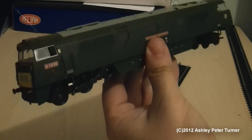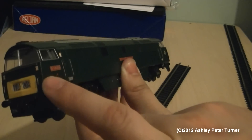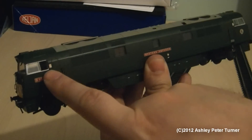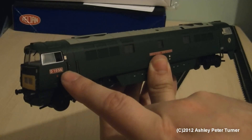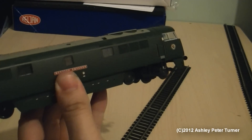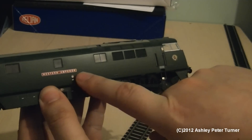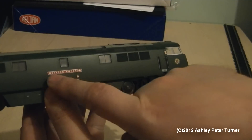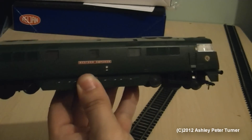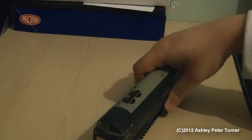You do get a nice amount of weight. The model does have working headcodes but no taillights. You've got some grab rails on the front, D-1036 on the side, and some handrails. The driver's window partition is open on the driver's side, whereas on the second man's side the window is in the closed position. There's a printed nameplate of Western Emperor, although I do intend getting some etched nameplates to place over the top of these printed ones. I do like the livery — the BR Green is very, very nice on the Western. I would kind of call this Green Racing Green.